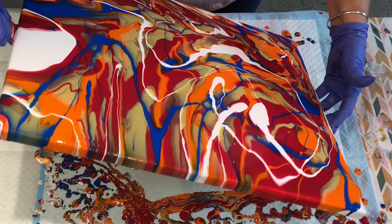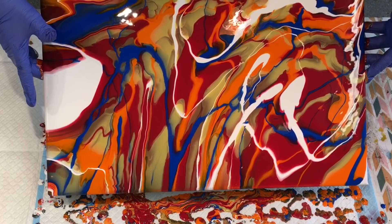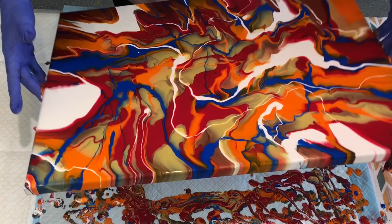Now I can think of all the other things I could have done — I could have done a ring pour. I couldn't think at the time. This is what we've got today. This is what we're working with. Just re-centre your paints.